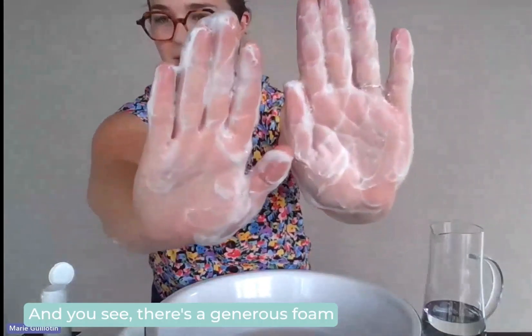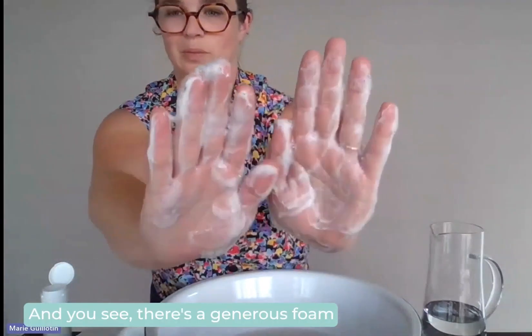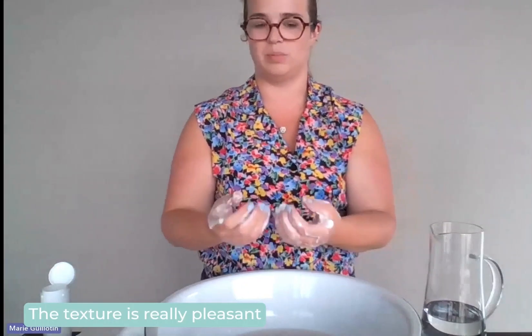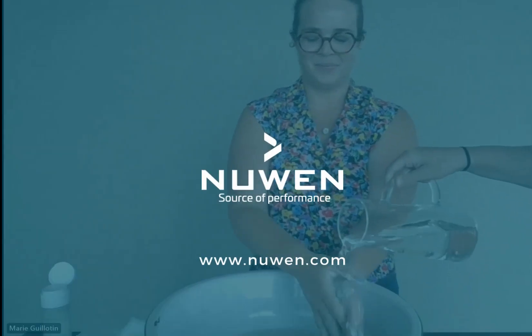And you will see there's a generous foam. The texture is really pleasant. It's good for students.